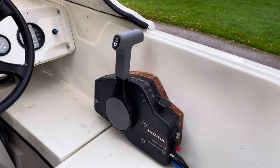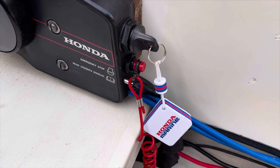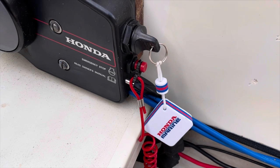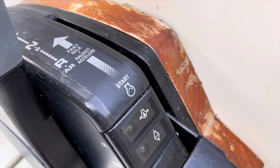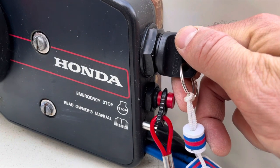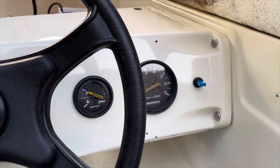This outboard motor has a remote control unit which houses the ignition key and the kill switch button. It has oil level and overheat warning lights and a fast idle lever. Turning the key to the first position sends power to the gauges.